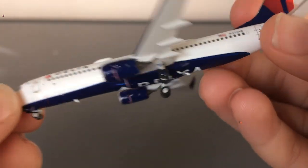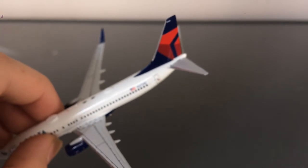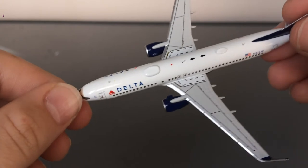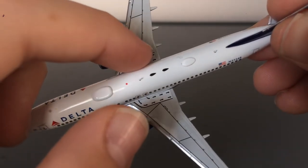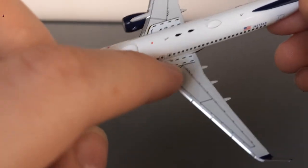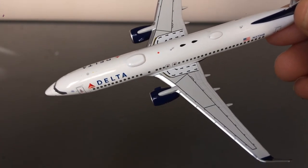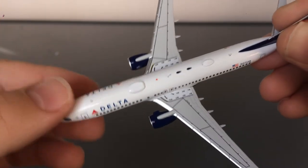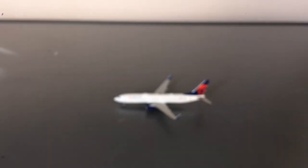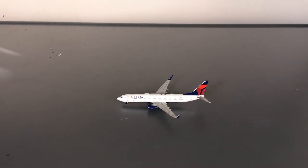Overall, this model looks really, really nice. It's a really good value for your money compared to Gemini — I know Gemini is really good, but this is just really nice. I also forgot to mention that you have these markings — I think they're emergency exit arrows. Most aircraft have them. Please comment down below what they're actually called.